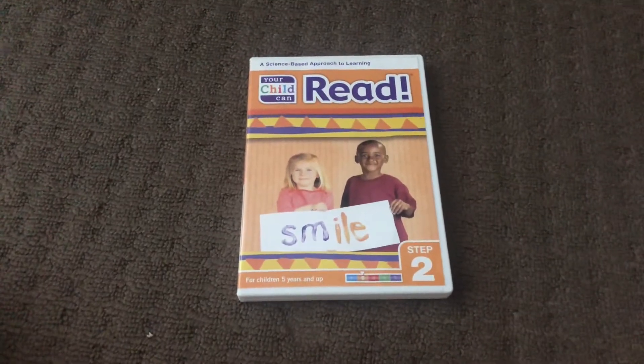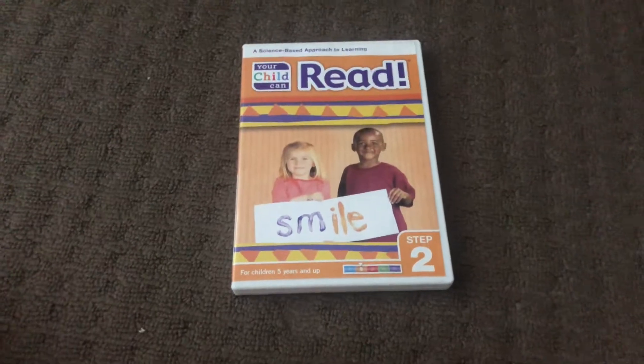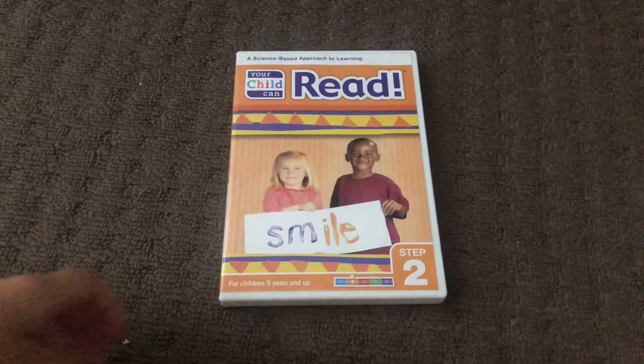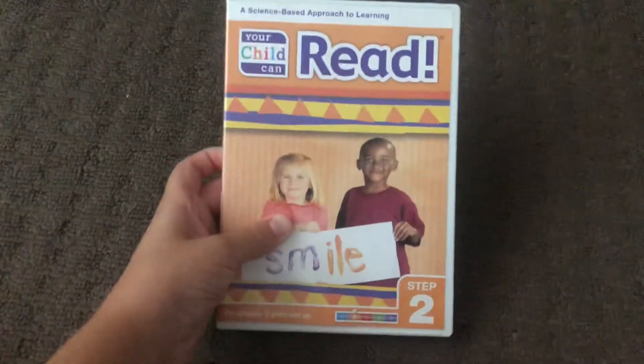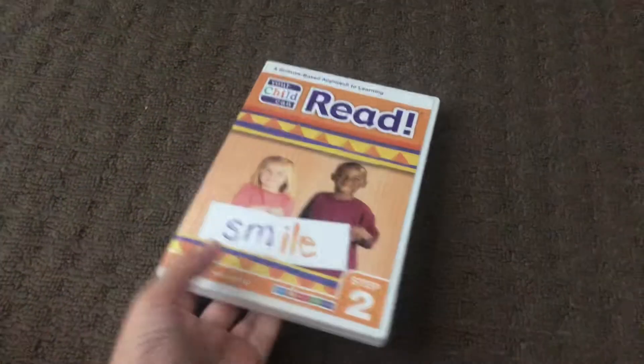Hi guys, this is Xander's DVD and VHS Reviews here, and today I'm showing you the opening to Your Child Can Read Step 2, 2010 DVD.